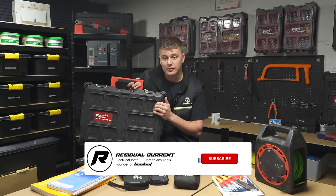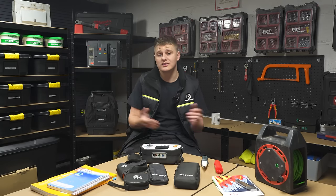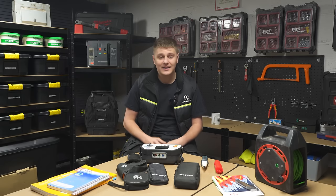Before we get into the video, if you haven't already please like, subscribe, and hit that bell button — it supports the channel and keeps you up to date with all the videos I've got coming out. Let's get into it.